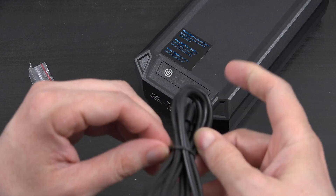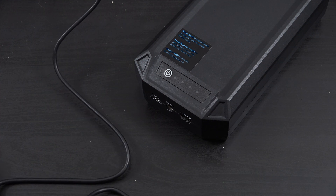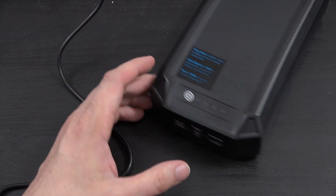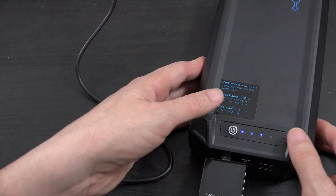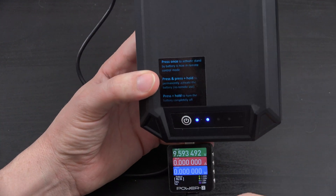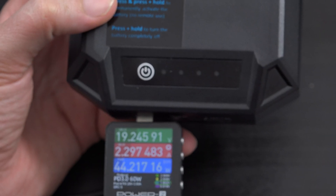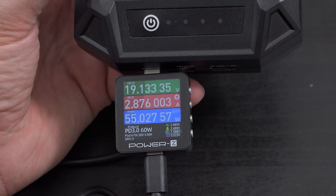It comes with a USB-C cable. We connect it to a 100-watt power brick. Obviously up to 65 is a good option, but I like to always go with higher — at least more wiggle room — and it also allows for the heat to not be so bad. I'm going to plug in my tester here, plug in the charger. Right away we see that it's charging up to 20 volts, and we hit 3 amps, so now we're charging at almost 60 watts.